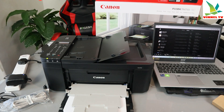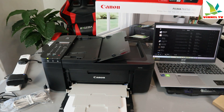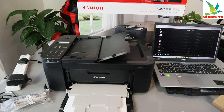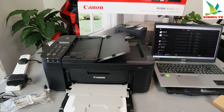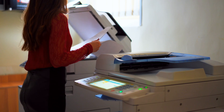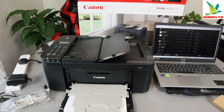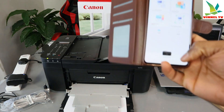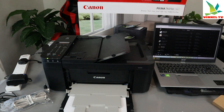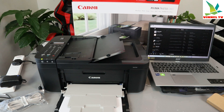Hey guys, hope you are doing well. This is the Canon PIXMA TR4750i. This printer is a multifunctional four-in-one printer — you can copy, scan, print and fax with it. This printer is currently connected to my mobile device wirelessly. I want to show you how to connect this printer to your laptop to be able to print with it.